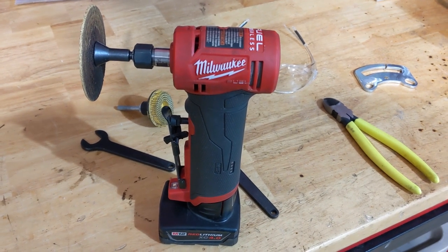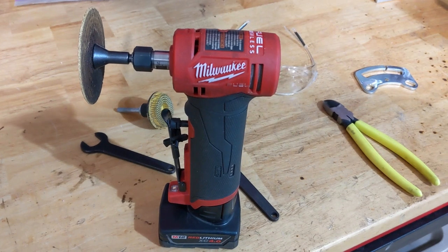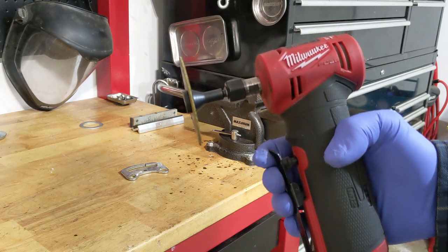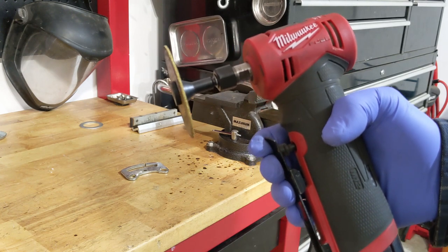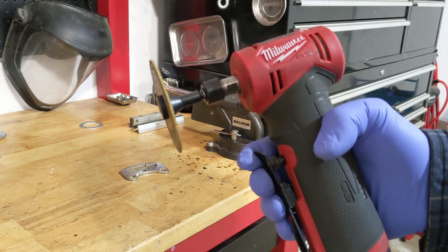But if you're going to use this every day all day, I would probably still stick with the air one. That's my thoughts on the Milwaukee 90-degree die grinder — in some cases better than nothing, but still not quite there yet. It's a step in the right direction.